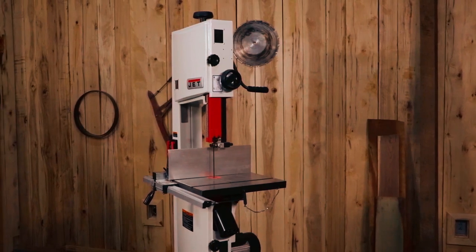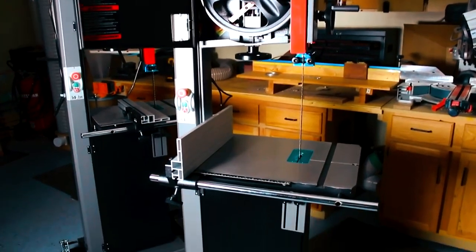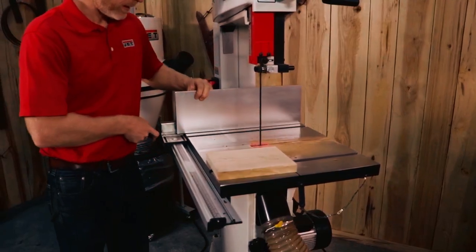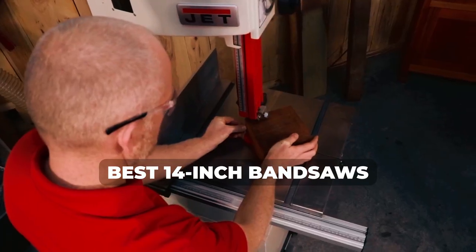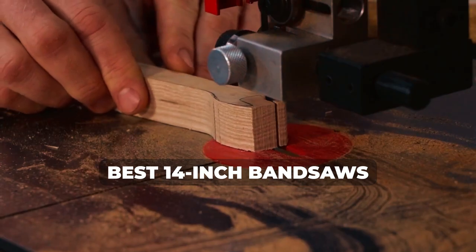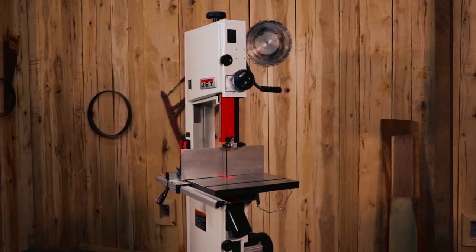Hello everyone, welcome to our channel. If you're looking to cut wood or metal with precision and efficiency, a 14-inch bandsaw is an excellent choice. In this video, we'll be reviewing the top 5 14-inch bandsaws on the market, covering their features, pros, and cons to help you make an informed purchase decision.